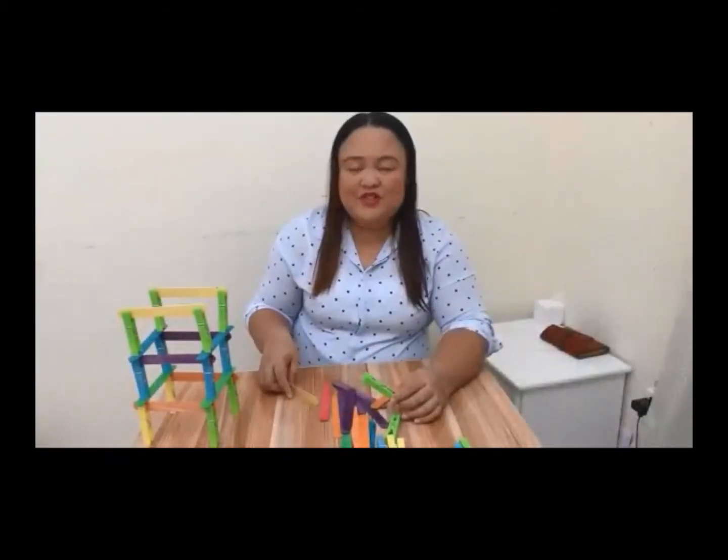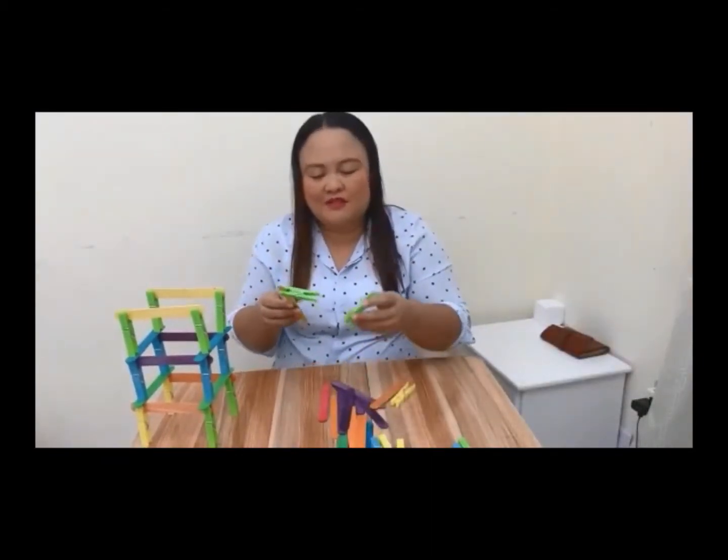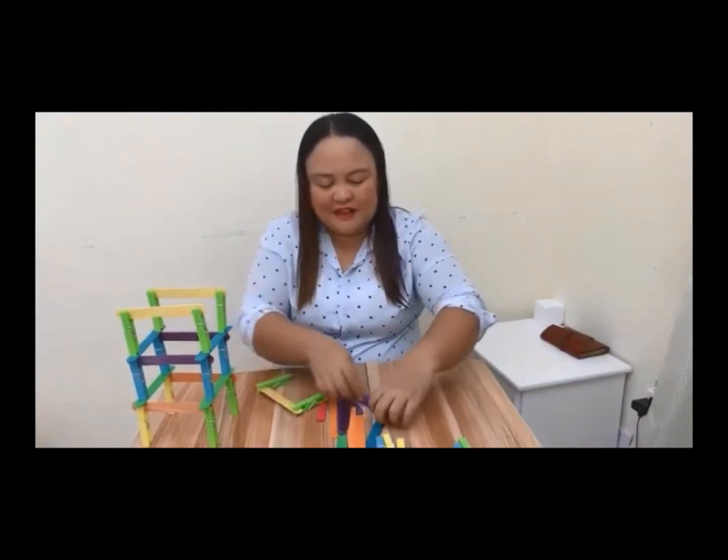How did I do it? Would you like me to show you? Okay, here it goes. All you need to do is just clip these pegs into the popsicle sticks like this — just clip it like that, and then make another one, like this.